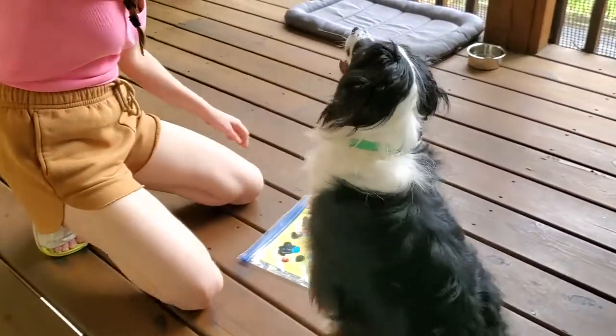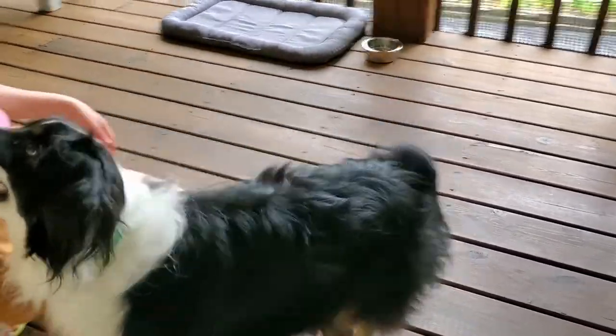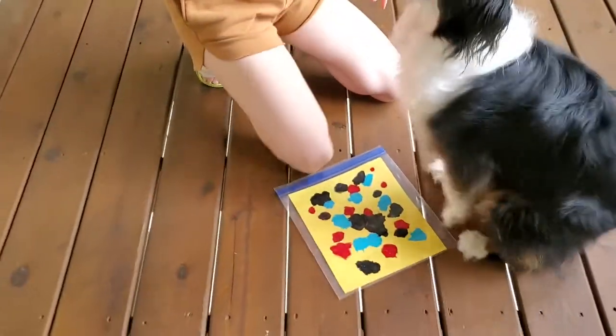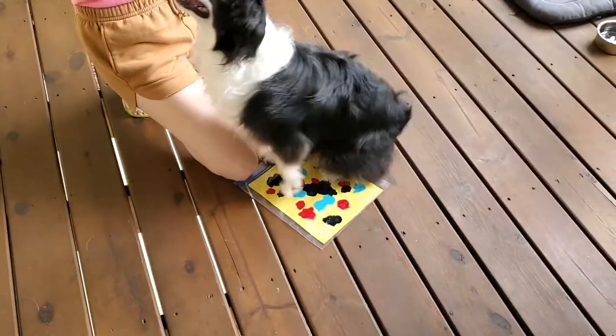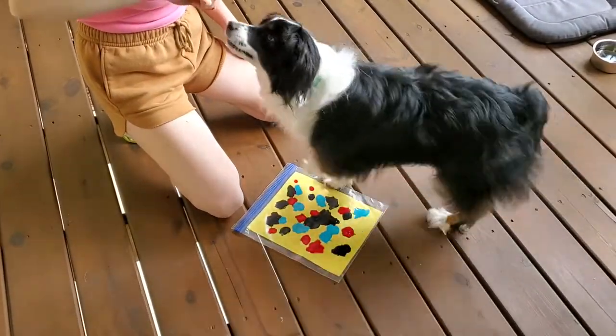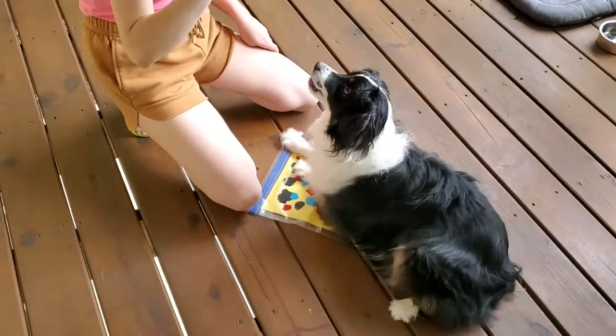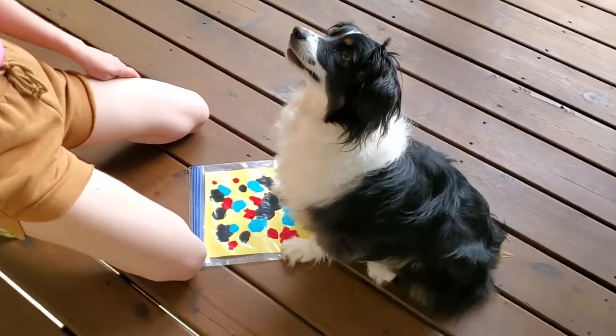Oh wait, come here. Oh, just keep walking back and forth. Yeah, good boy. Come here. Yeah, look at that. Mini Picasso. Sit your butt on it. Yeah, a good spin. Can you go? Oh yeah. That's a good method.